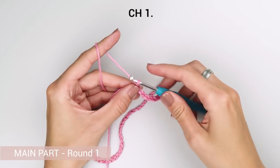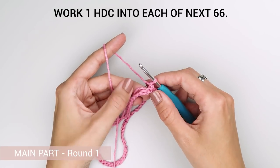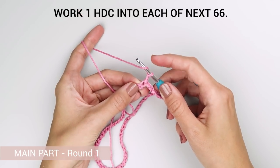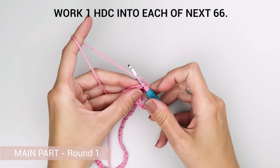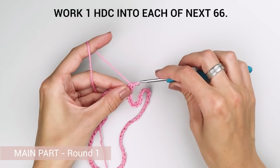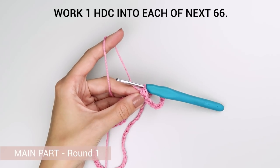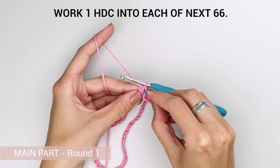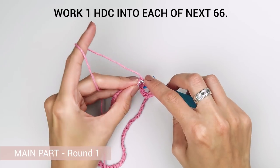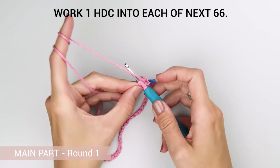Now chain 1 to bring our row to a proper height. This and all the following rounds on the main part are made of half double crochet stitches, so you have to yarn over first. Then insert the hook into the loop, grab the yarn and pull it through — you have 3 loops on your crochet hook. Yarn over again and pull the loop through all the remaining loops on your crochet hook. Continue working one half double crochet into each stitch all the way around, 66 stitches in total. The only exception is our slip stitch, which is just a joining stitch and does not count as a stitch in the pattern — you have to skip it each round and create a new one to join.